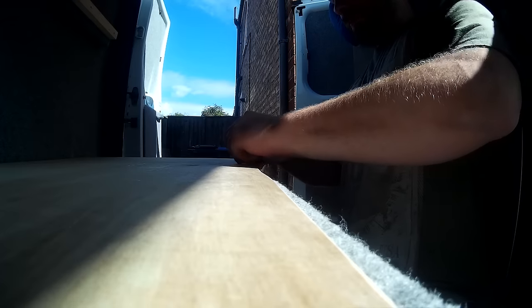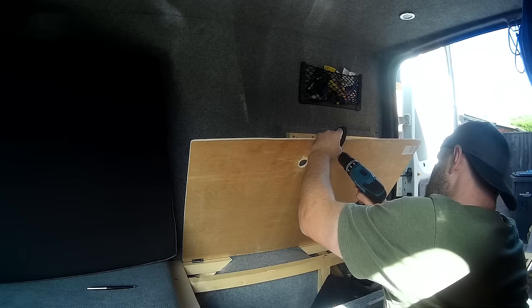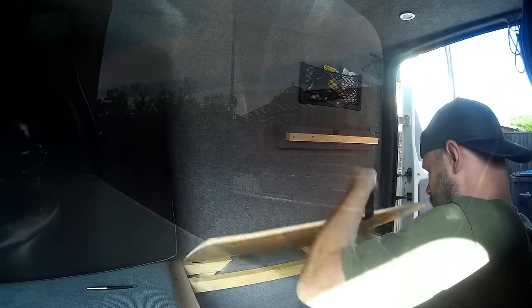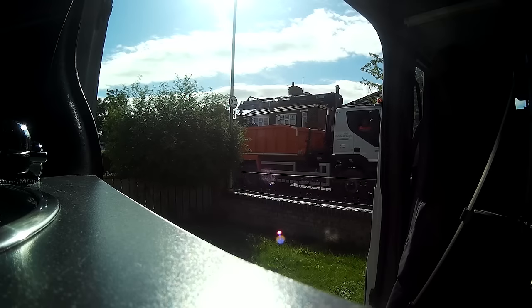With that first one now out of the way, it's time to move on to the second one. The second tag is now fitted to the second board on the bed, so both of them lift up now. The screws protruded through on the second board when I put that one in, because there was no additional padding from carpeting on the board. That reminded me of a job I wanted to do, which is to put some carpet stripping along the front and along the back of the second board — something I neglected to do the first time around.